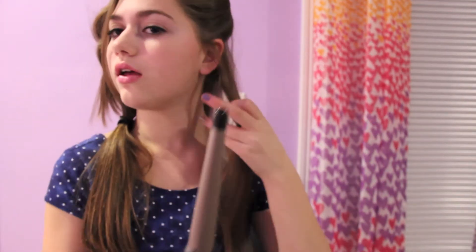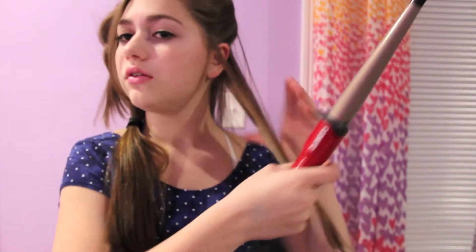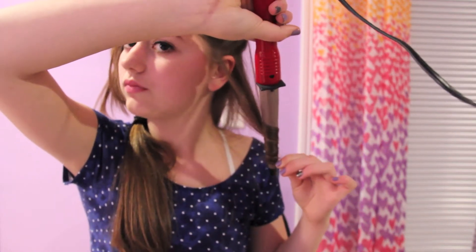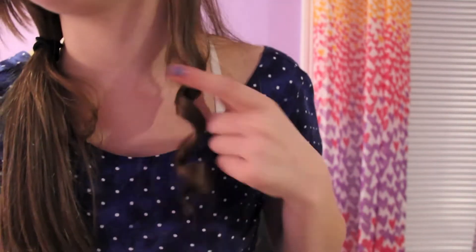Now I'm going to take my first piece of hair and I use this Conair U Curl Curling Iron. It's just a wand — I got it for my birthday, I'm pretty sure it's from K-Mart. Now I'm going to iron it and put it this way and just twist it around. Wait a few seconds, and then you have a curl that looks like this.